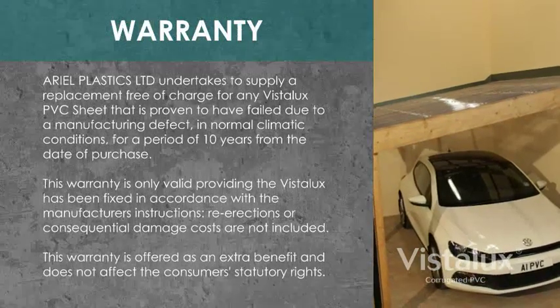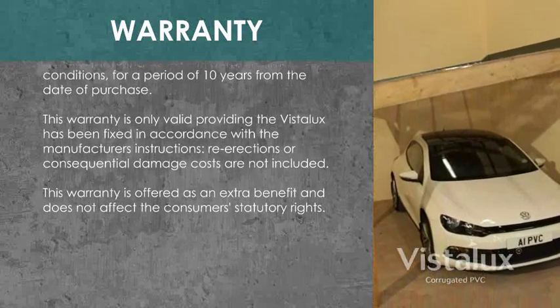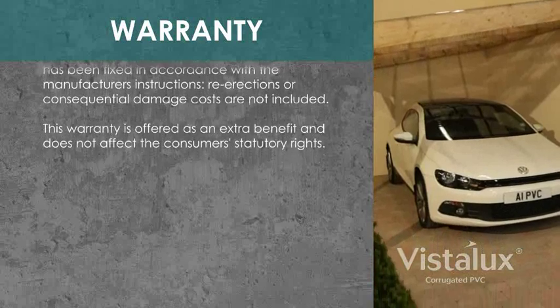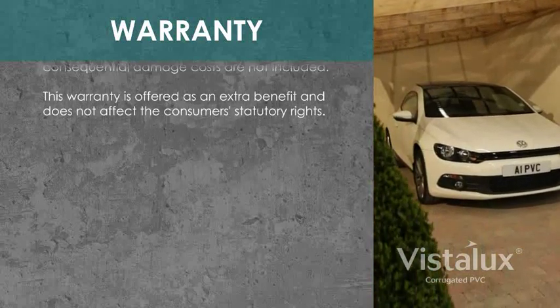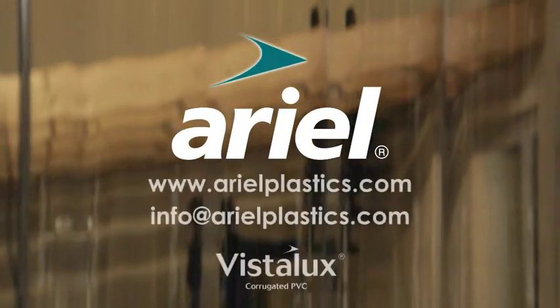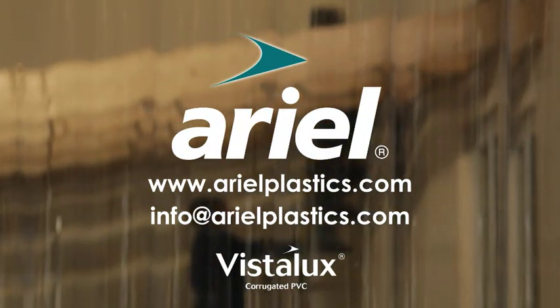Vistalux comes with a 10-year warranty. For further details, visit our website or email us at info@aerialplastics.com.